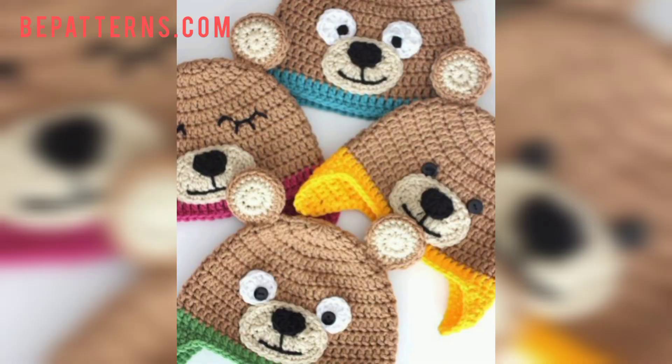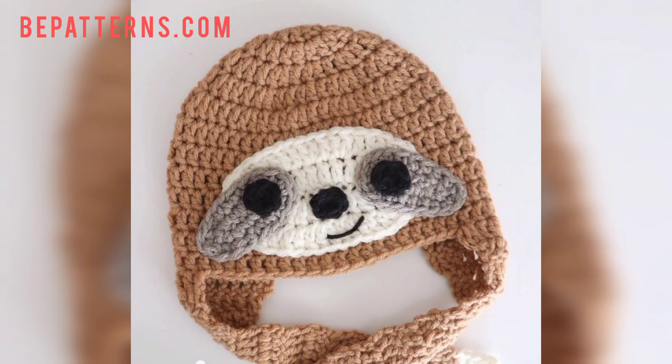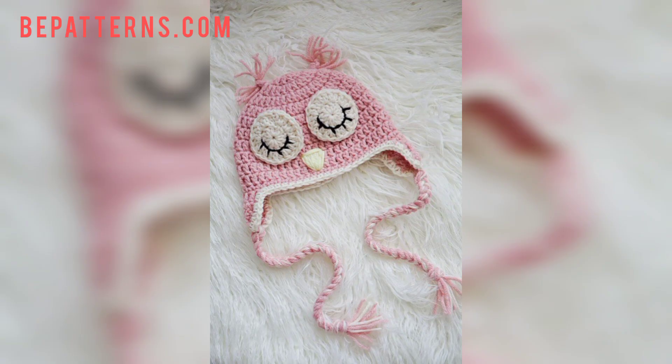Most people are searching for beautiful and unique animal hats for their kids and want the latest collection and ideas. This is a great, outclass collection for them — they will get new ideas and new designs, and they can design their baby's hat inspired by these ideas.